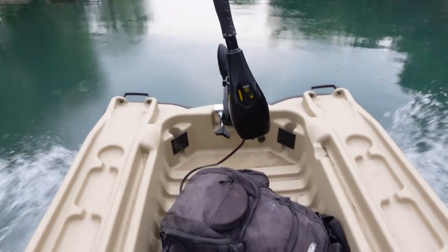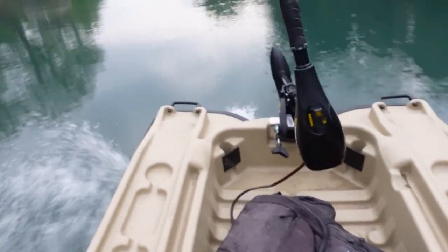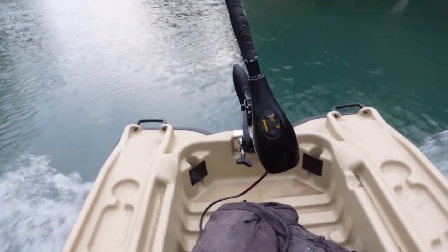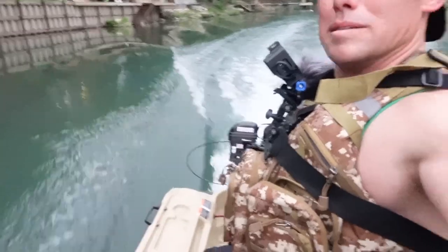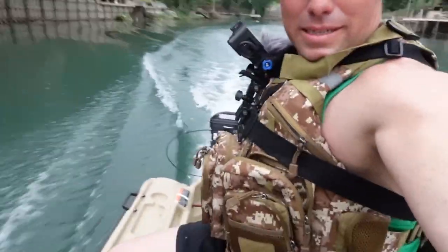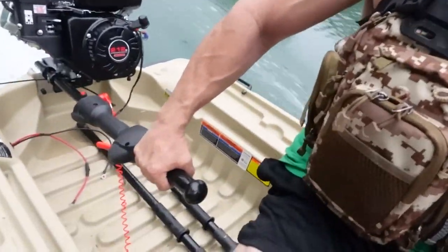Alright, here we go! Oh man, we're going on plane! Six miles an hour — this is crazy! This thing kind of gets high, it gets right up and then moves more like a bar of soap. But look at this — nine miles an hour! And I'm not able to put more gas on it because I've got to hold that thing up, it's sticking down from the water so much. But we're maintaining nine miles an hour right now.